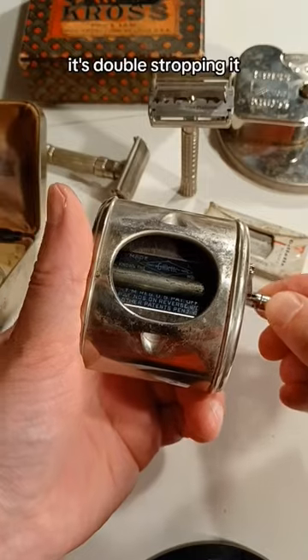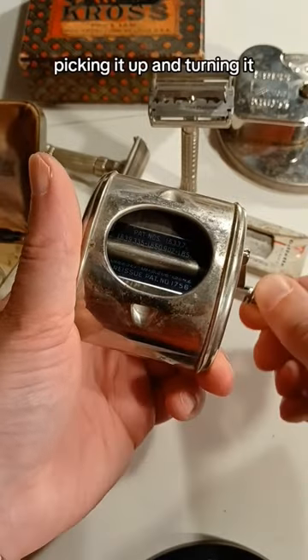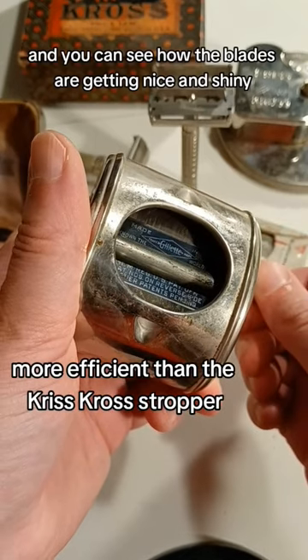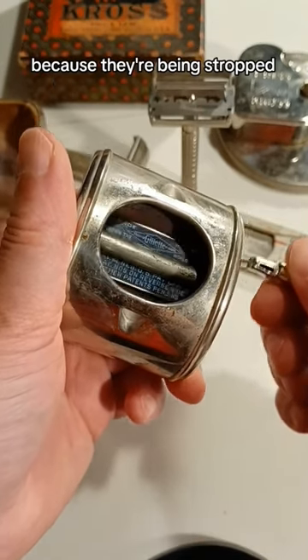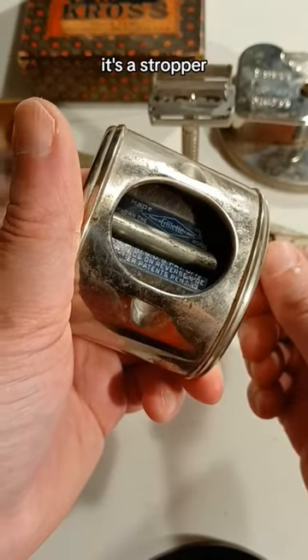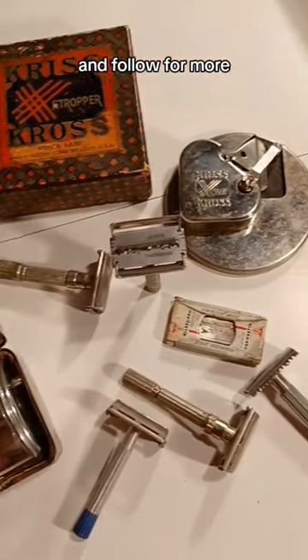As you turn the blade, it's double stropping it, picking it up and turning it. And you can see how the blades are getting nice and shiny because they're being stropped. Those are two pieces of leather in there. This is not a grinder, it's a stropper. Thank you for watching and follow for more.